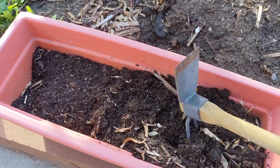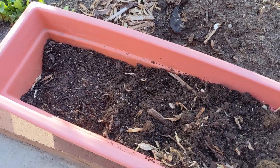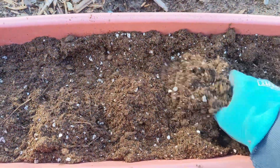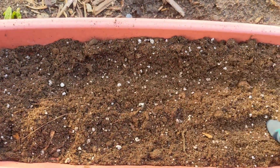Here I've got this old pot that I had from last year with some soil in it. It's still pretty good soil. I topped it with some extra potting mix just to give it a refreshing new dose of nutrition.